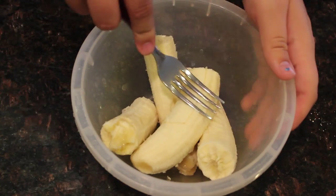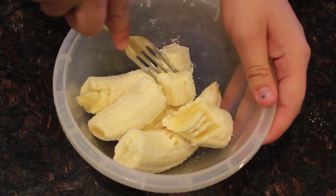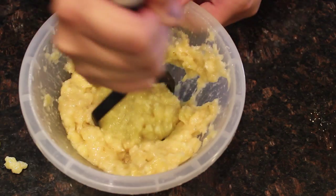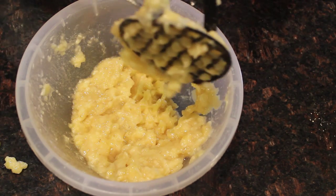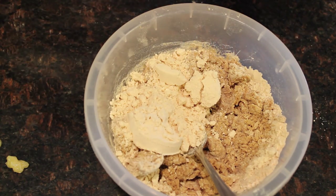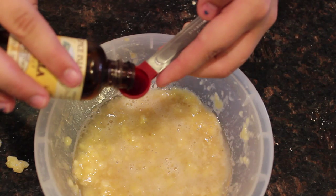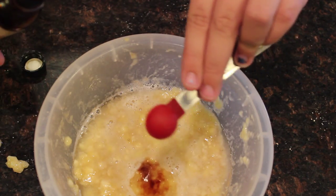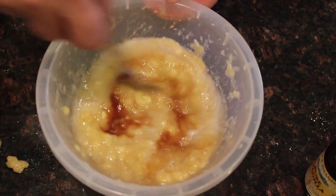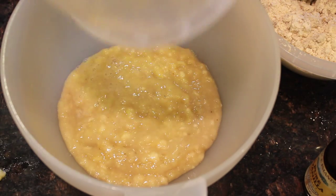After you mix the powders all together, you're going to take bananas in a separate bowl — I think there are two bananas needed — and mush them together. I used a fork and a masher to smash them. You want to keep it not too chunky; get it pretty creamy. Then pour in some more ingredients and some vanilla extract. If you want the full recipe, check down below.